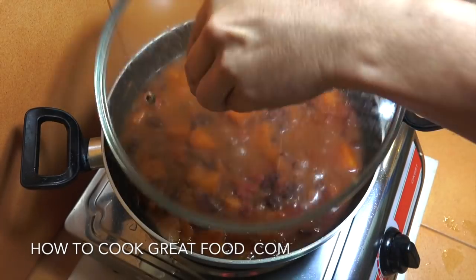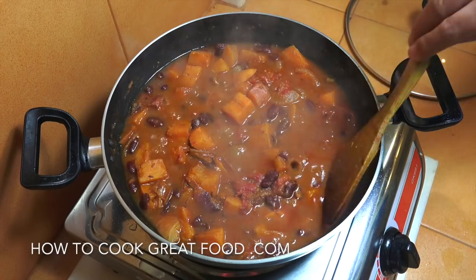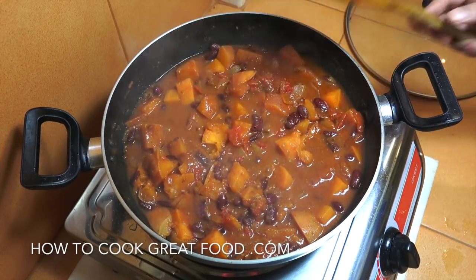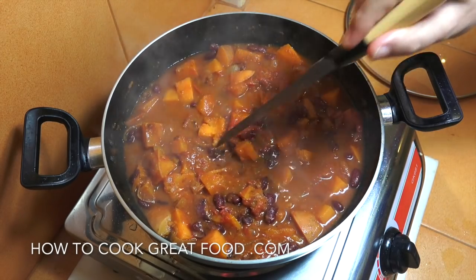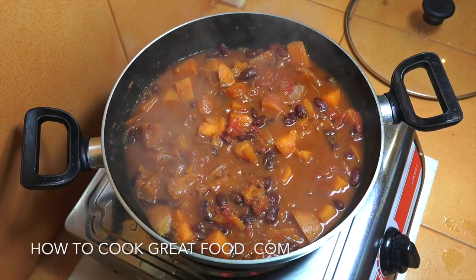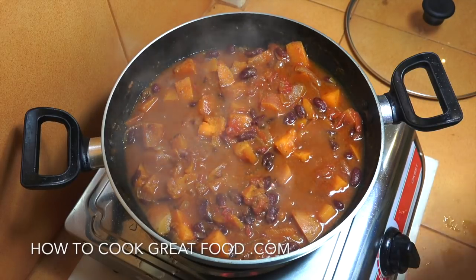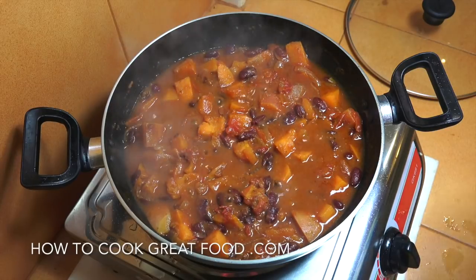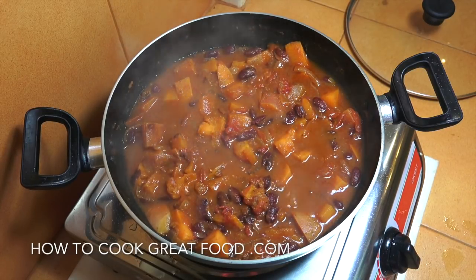Let's jump in and take a look — it's looking absolutely wonderful. Check that for salt. Look at those lovely soft sweet potatoes. If you want a bit of fresh chilli or cilantro in the mix, great. Serve with rice or with bread — up to you. Hope you enjoy that; don't forget to subscribe to our channel. We'll see you soon — lots of love.